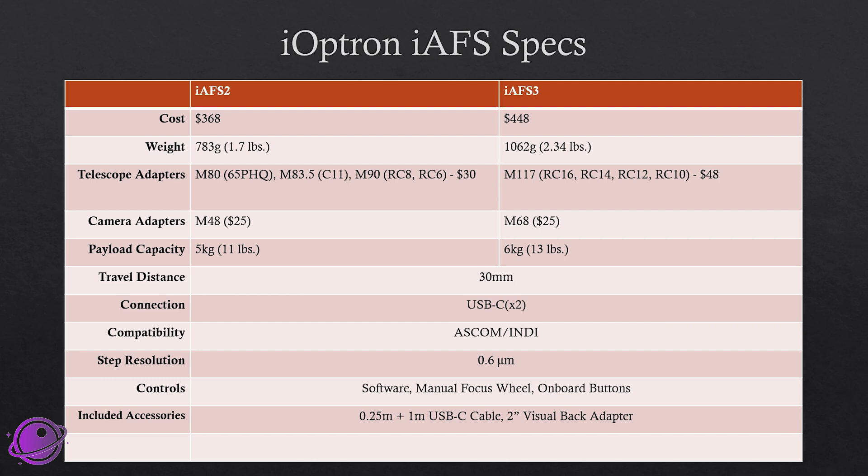These come with a couple of included accessories, including two USB-C cables as well as a 2-inch visual back adapter. If you have a 2-inch diagonal, this would be perfect; otherwise, you can use a 2-inch to 1.25-inch adapter for your eyepieces. The way these are designed, there's supposed to be zero backlash, and in my testing I didn't see any. They both have built-in temperature sensors, a built-in camera angle rotator — you can loosen a screw and rotate the body — and position limiters so the motors will stop to prevent any damage from going too far in or out.